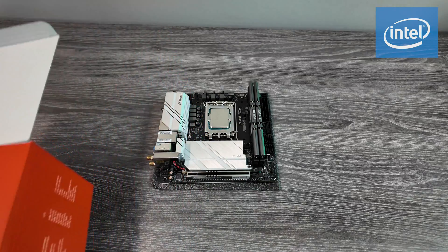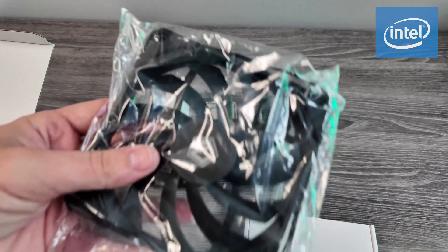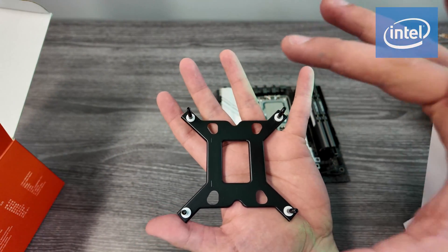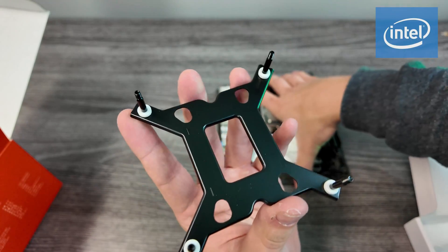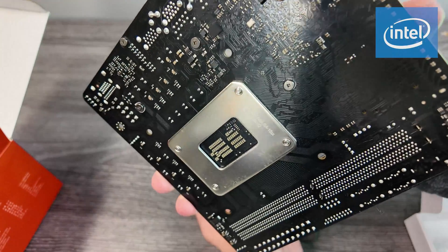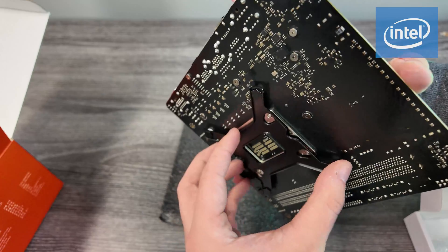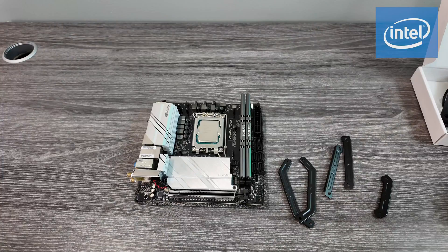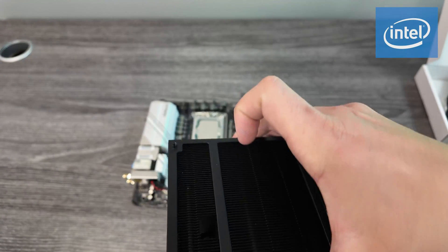For Intel, we're setting up the motherboard with an ID Cooling tower cooler. In the box we have the hardware box, the fan, and the heat sink. Intel tower coolers usually come with some sort of back plate — this one conveniently has screws sticking out. Flip the motherboard over, match those holes up, and make sure the screws are going through to the front side of the motherboard.